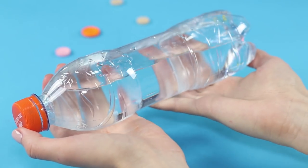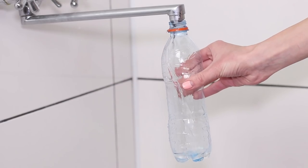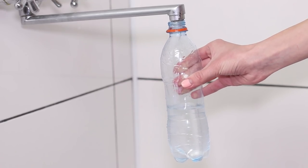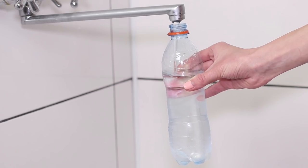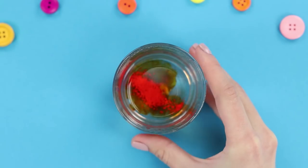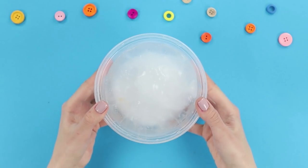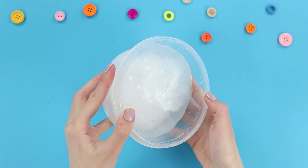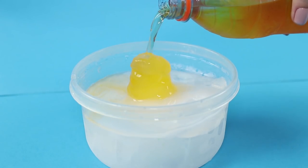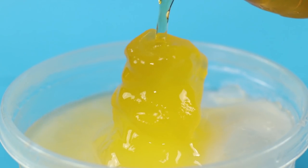Could you turn water into ice in a single moment? The next experiment will show you how it's done. Fill up a bottle with water and place it in the freezer for about two hours. The water must be very cold, but not actually frozen yet. Carefully take out the bottle. Don't shake it. Pour in some food coloring to better visualize the effect. Also, fill a bowl with water and let it completely freeze. Pour out the water from the bottle onto the ice. The water from the bottle instantly freezes right in front of our eyes. A real growing iceberg!